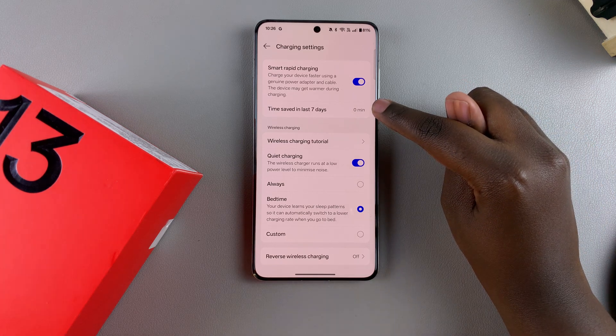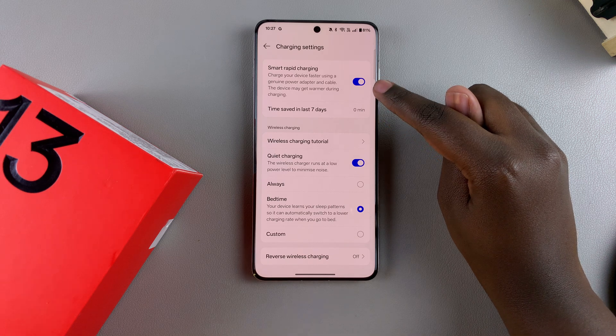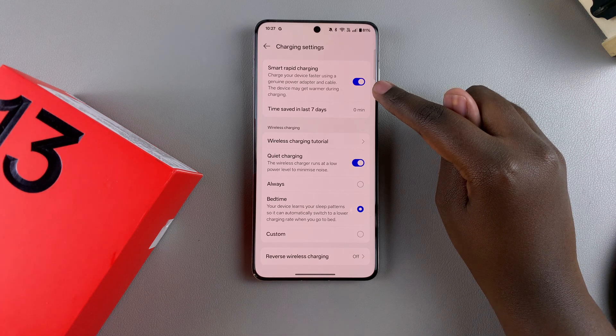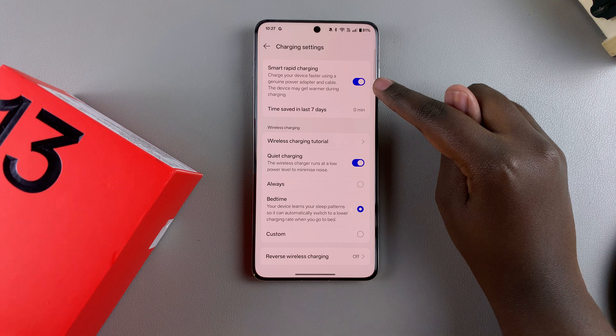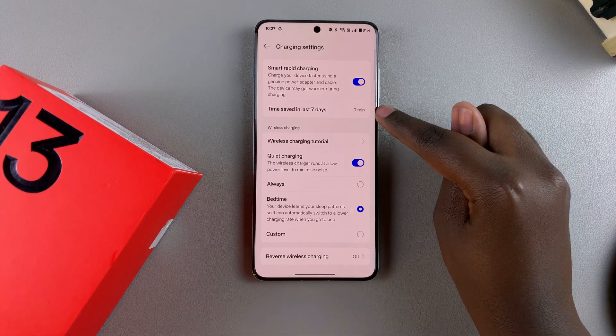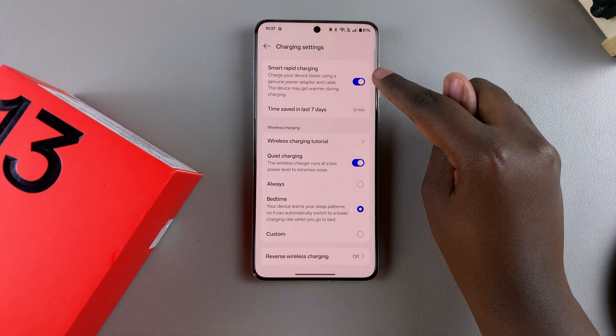This gives you a countdown of how many minutes you've saved with fast charging enabled and how long it's taken to charge your phone. For example, if it normally takes your phone half an hour to charge, with fast charging enabled it can take as little as 10 to 15 minutes, and you'll see how much time you've saved simply from having this turned on.